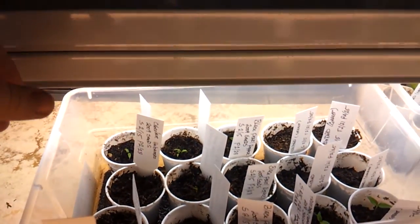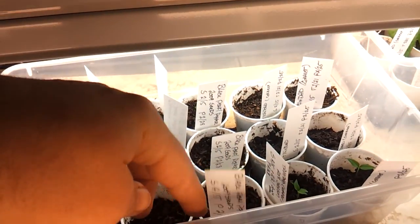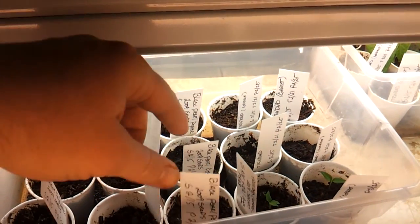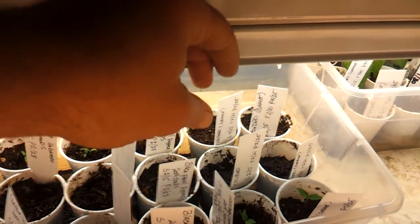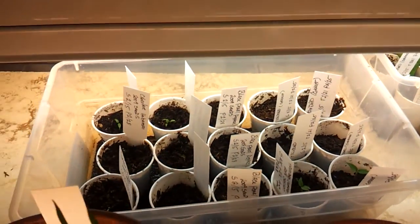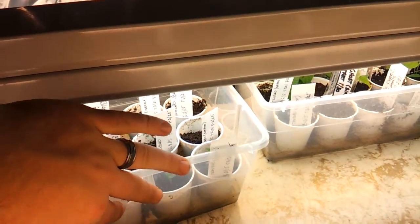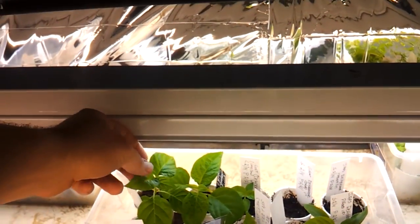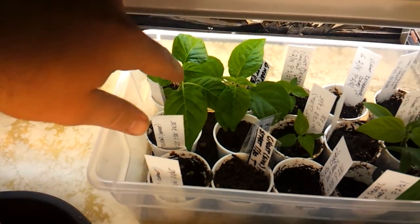Down in here I have my seedlings started. These are black pearls, and we got Trinidads and chocolate habaneros and more Trinidads and ghost peppers and all sorts of stuff. Those are going to be coming up. I actually started those a little bit later than the rest of them. I've been waiting until they get their leaves poked out, which I kind of read was not the right thing to do, but that's how I did it before.